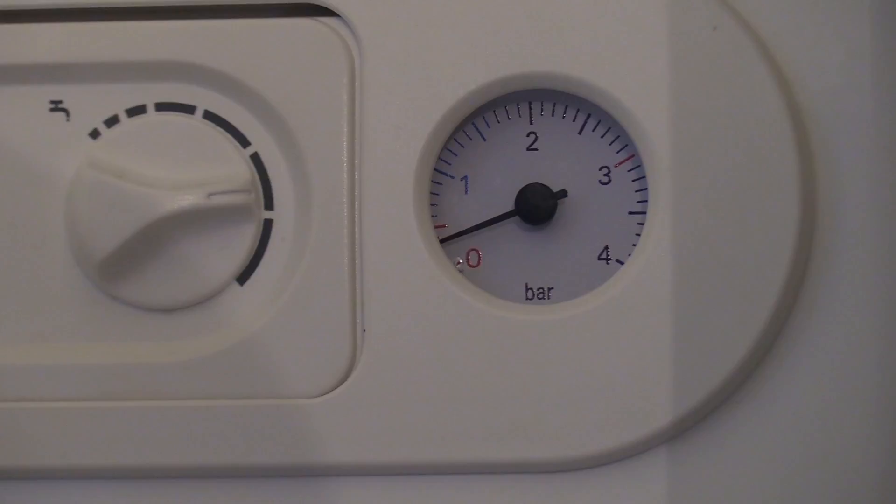Now check your pressure gauge. If it's showing below one, you're going to need to top it up.